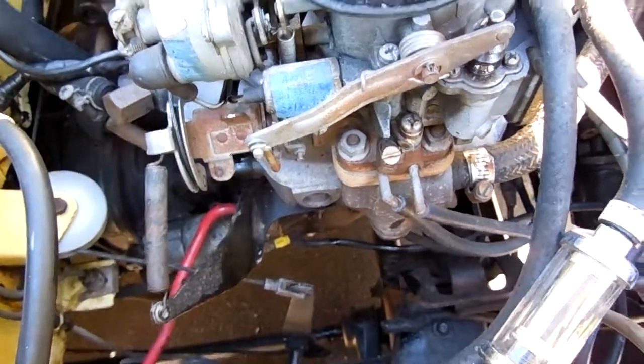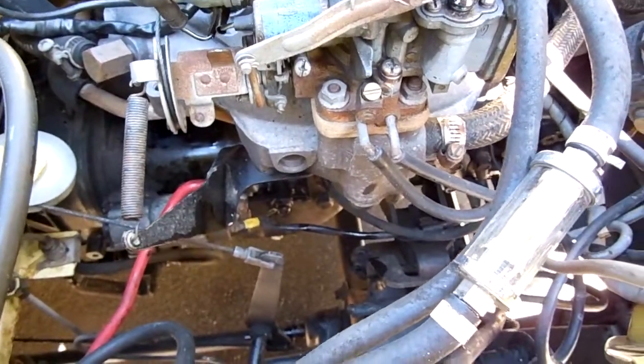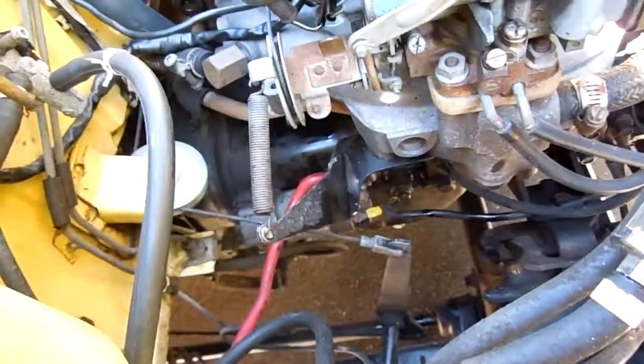Working on a '77 Chevy LUV full carburetor intake, so I'm gonna make a video so I know how I put it right back together. A lot of people don't think about doing that but it can be helpful. So let's see what we can do here.